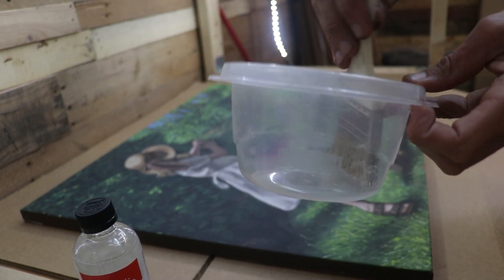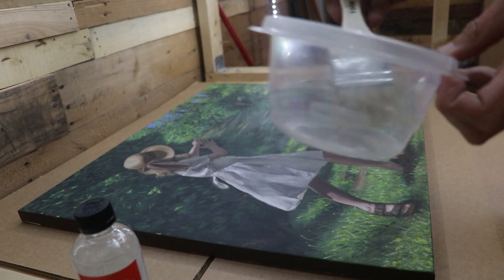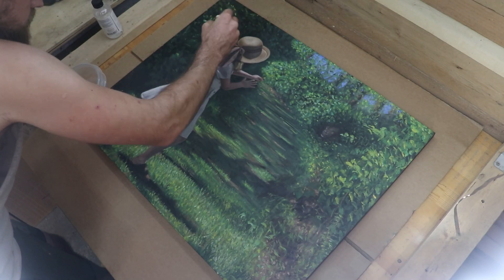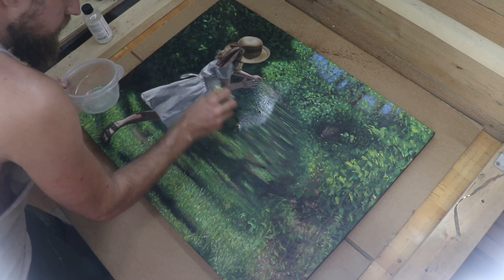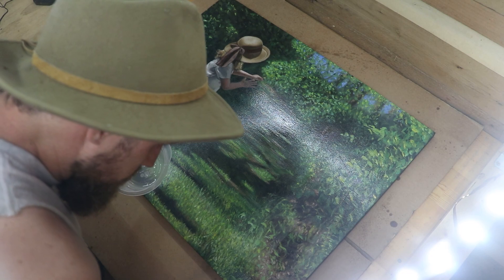Varnishing a painting is a very rewarding part of the project. There's a term called sinking in, and that's when some of the colors will go a little bit flat. But when you come over top with a clear coat, it just brings everything back to life — the darks go darker and the colors just really pop.